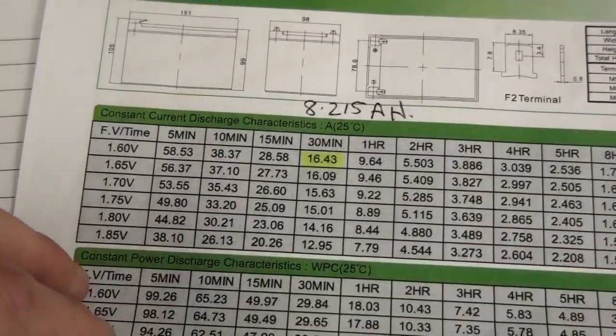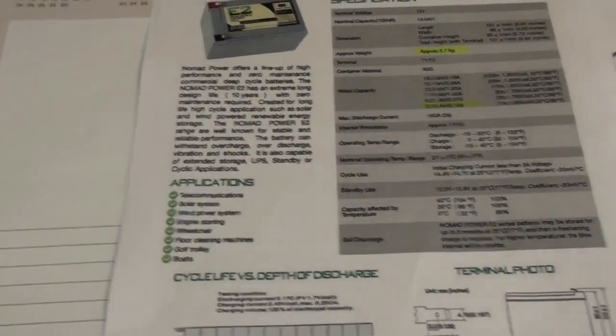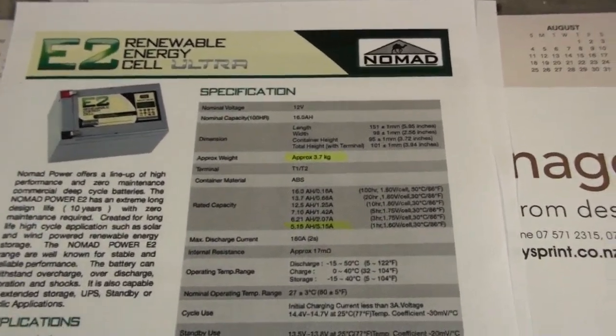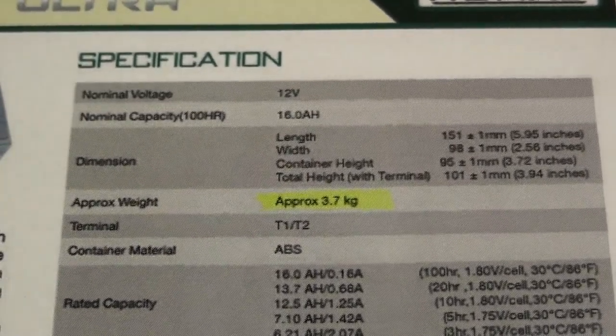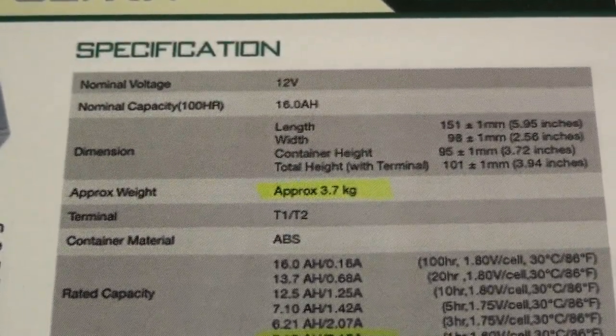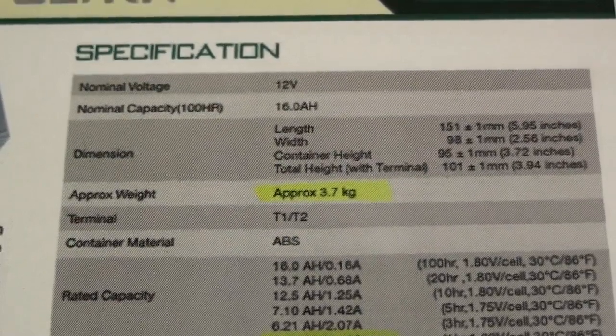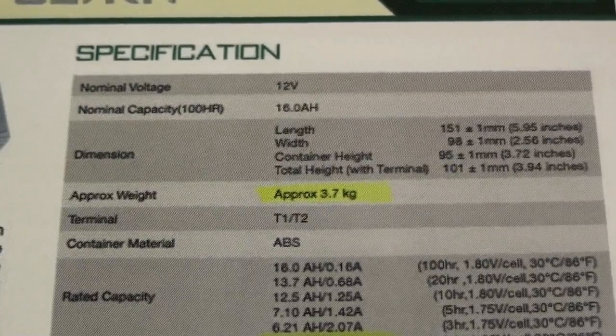To compare, let's look at another battery you can buy off the internet. This battery is advertised as a 16 amp hour battery, but it weighs only 3.7 kilograms — 800 grams lighter than our battery. That means it has less lead in it to hold the charge.